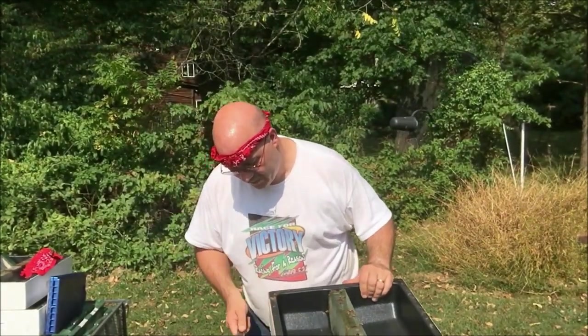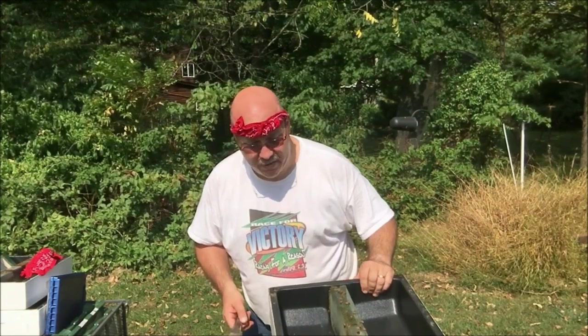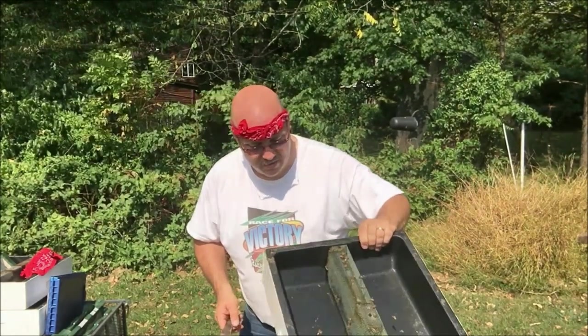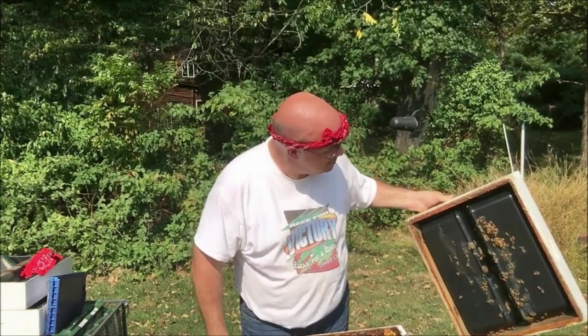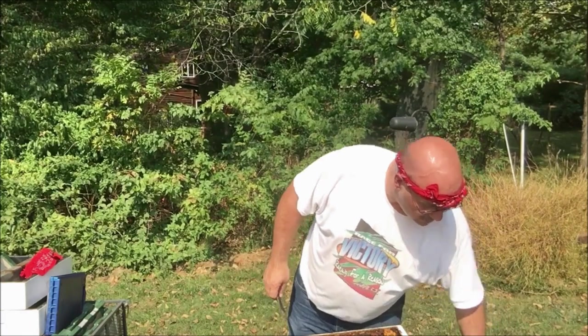A little bit of smoke. I lifted the box just a bit so they know I'm coming, and I'm slow to lift it off. I'm just going to set the feeder over here off to the side.